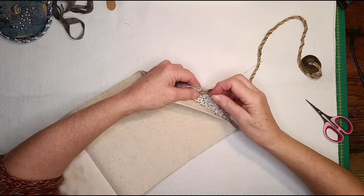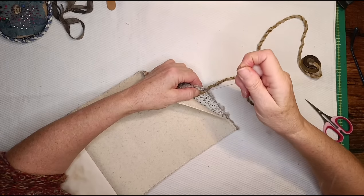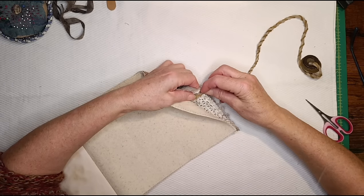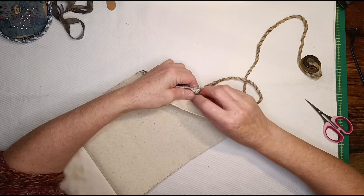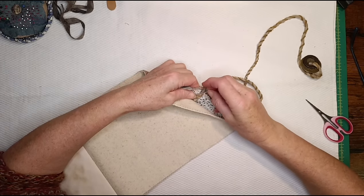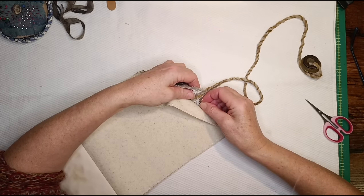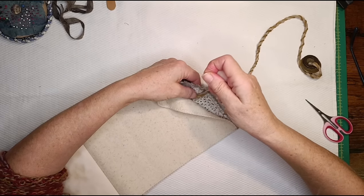I'm just going to tack that down in a utilitarian type way because it's going to be hidden - with a few stitches like so. My finger behind so I don't go right through it. It has to take a bit of strain - nobody's swinging on it, but it's going to get pulled up around the book and we don't want it coming off. I felt myself going through to the other side - that's not something I want to happen. That'll do. That'll do, pig. Cut that off there.